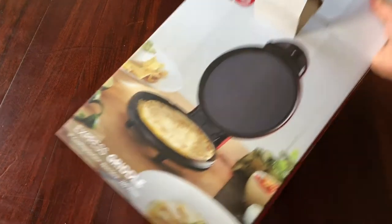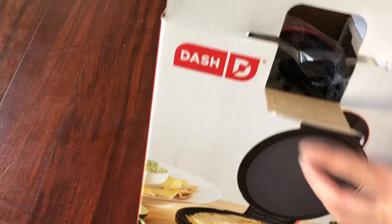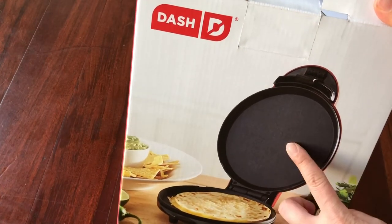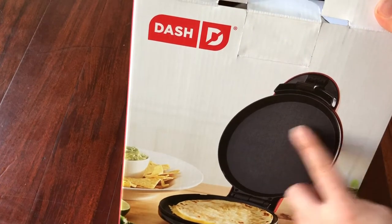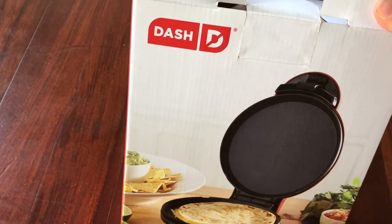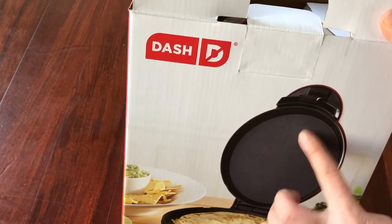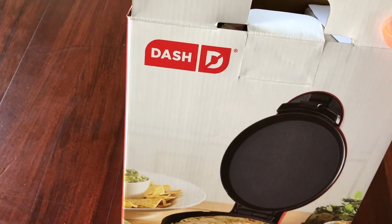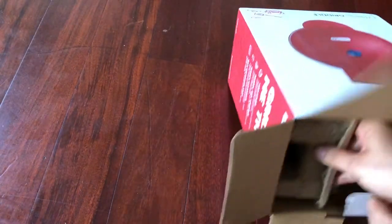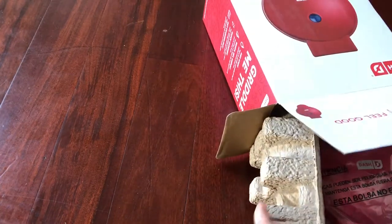Hey guys, today I'm going to do a quick review on the Express Griddle from Dash. I always wanted to have two heated sides to make pancakes, or kind of like Chinese pancakes, a little bit thicker ones. Usually a regular pan is just one side and you have to flip it, so if I had two sides heated I just put it down and it would be so easy to grill something. I found this online and bought it from Amazon.